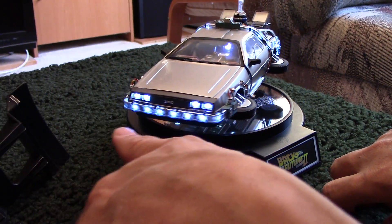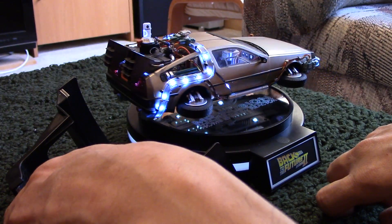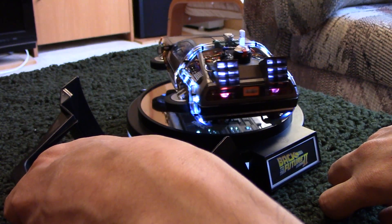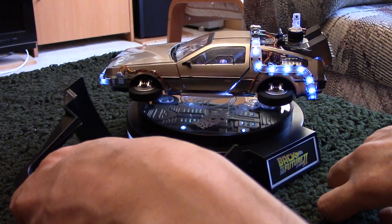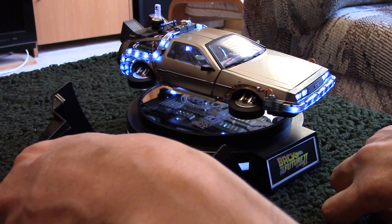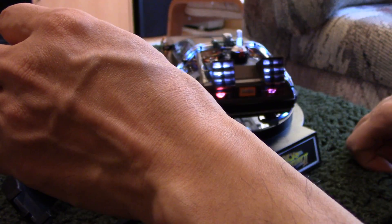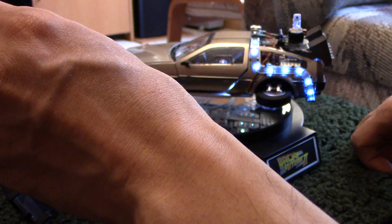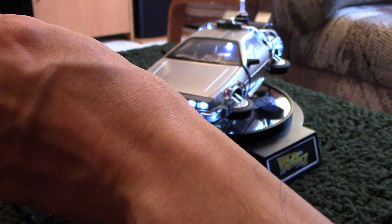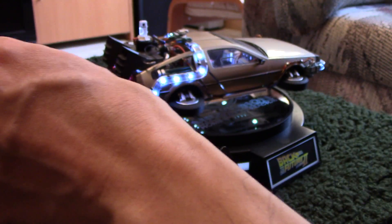Apparently there was also one video where a customer had bought his from a big box store, and the logic — the seller — had sent the wrong AC adapter, which was a 12-volt, I believe.